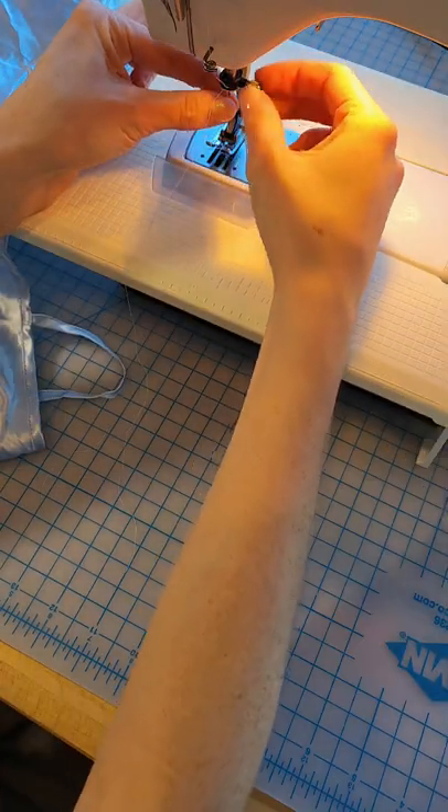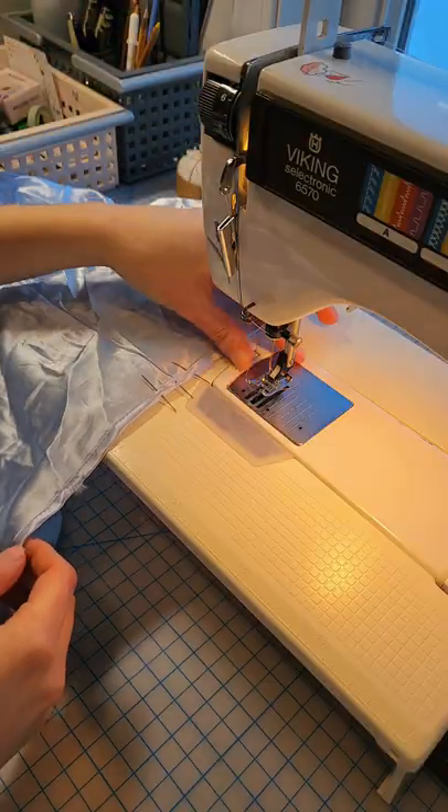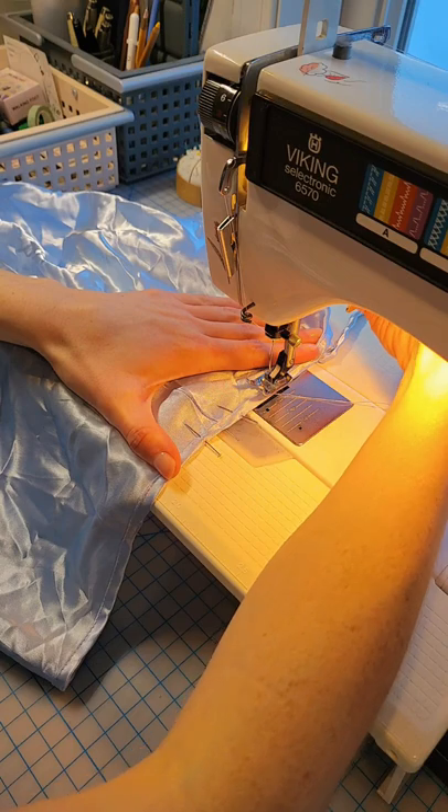I'll prep my machine for the satin fabric by installing a thin, sharp needle — I'm using a 70/10 here. Thread the needle, bring those threads to the back, and I'm ready to place those stitches.